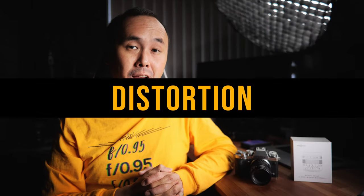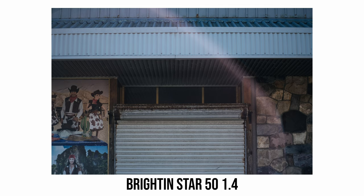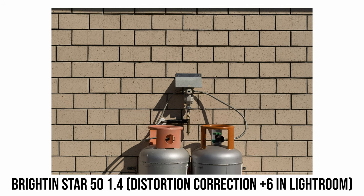In terms of distortion, looking at real-world photos and my brick wall test, there is a small amount of barrel distortion. This can be mostly corrected by applying a plus 6 distortion correction in Lightroom.